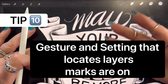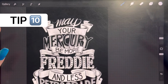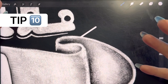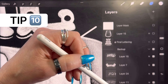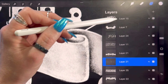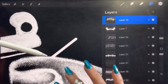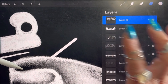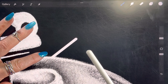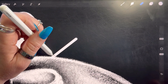Sometimes you're in the zone working and you zoom out to find a random stray mark — and you have no idea what layer it's on. With many layers it's a pain to toggle through each one. What you can do — no matter what layer you're currently in — is tap on that isolated mark with your finger, and it will flash the layer name. For example, 'Layer 21' flashes so you know exactly where to go to fix it.